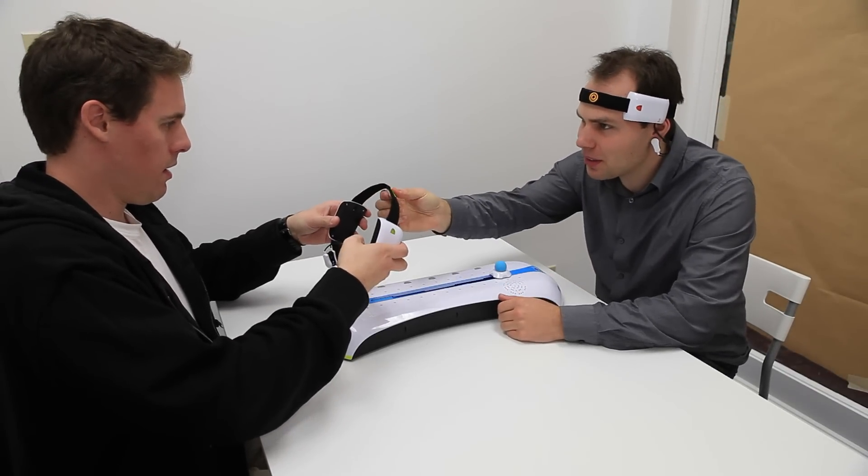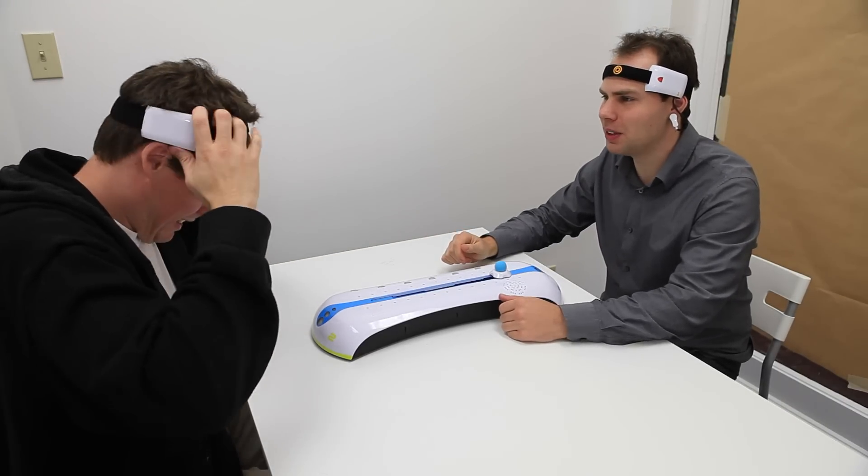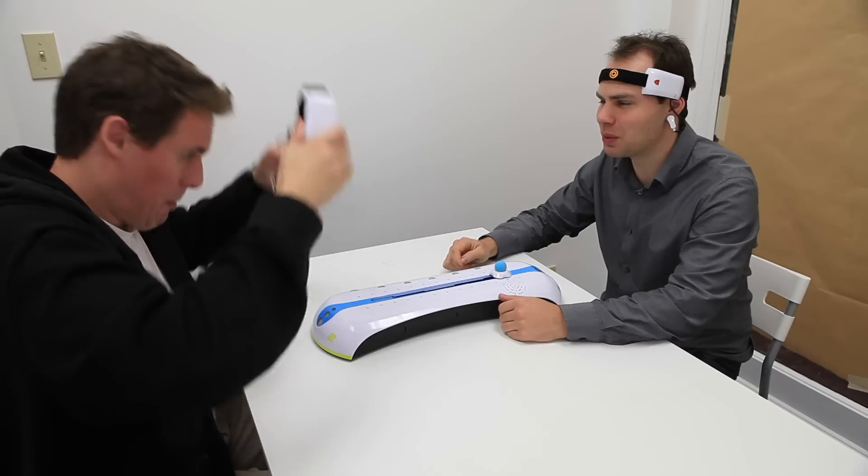Okay, this part here goes on the front. And this part clips under your ear. Yeah, you got it. And you can loosen it if it's too tight. Maybe loosen it a little bit.